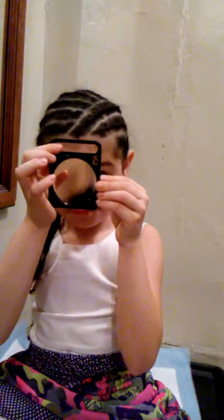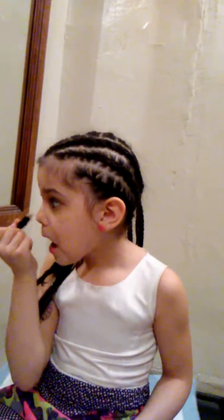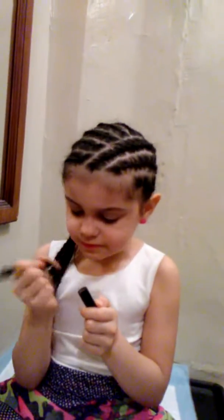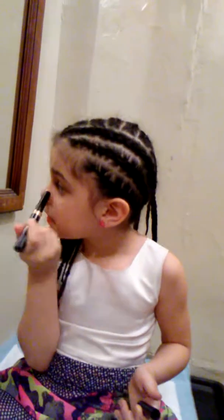Look at you guys — you look pretty! Look at you guys, you look pretty and handsome. If you're a boy watching this video, we're only doing makeup, so... I'm going to have this waterproof makeup for your cheeks. I'm just going to put it right here because, you know, we have a cheek brush, right?